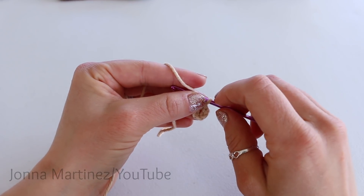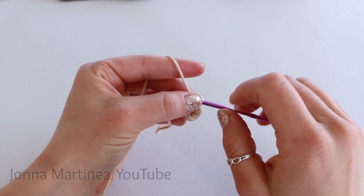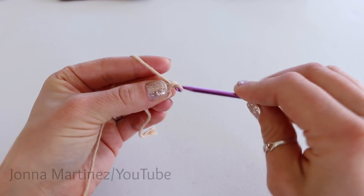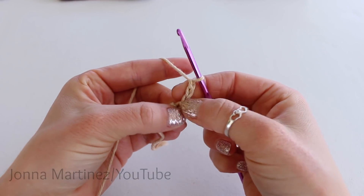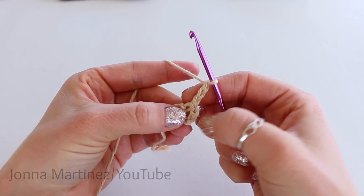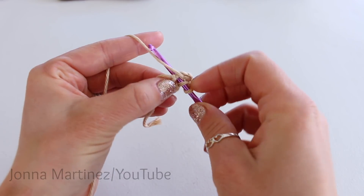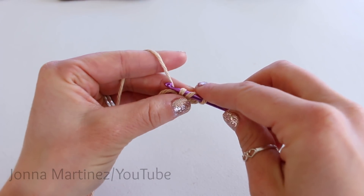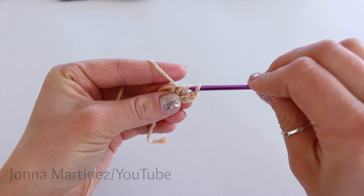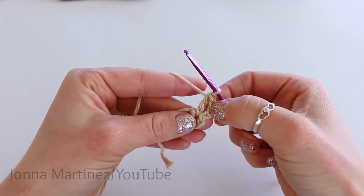For this pattern, I will be using the chain at the beginning of each round to count as a stitch. Round one of the back, chain three — that will count as our first double crochet. Now we're going to double crochet into the ring. Yarn over, insert your hook into the ring, grab your yarn and pull up a loop. We have three loops on our hook. Yarn over, pull through the first two loops. Yarn over, and pull through the second two loops for a double crochet.